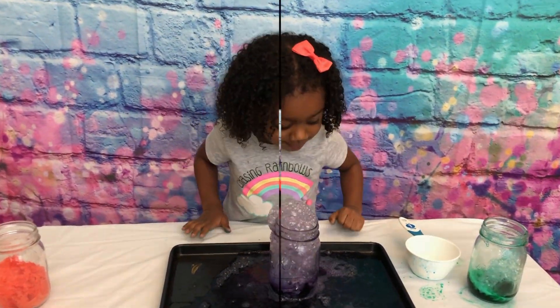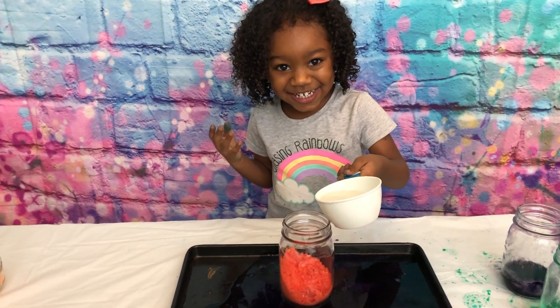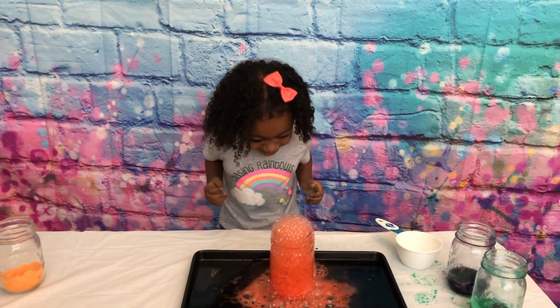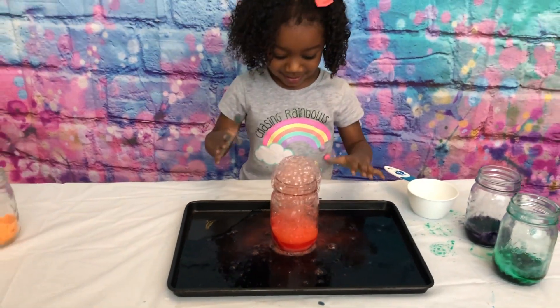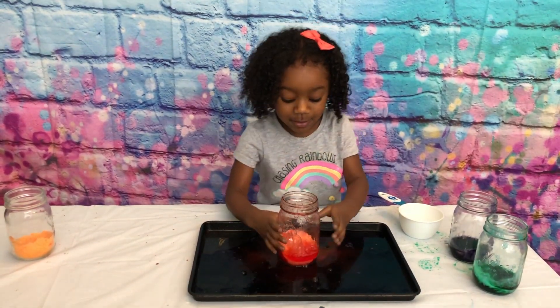Okay, what color are you doing now, Jenna? Red! Go ahead! Look at that! Look at that! Look at that! Look at that! Make it red! Wow! Bubbles! That's so nice!